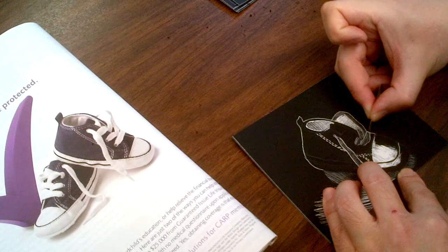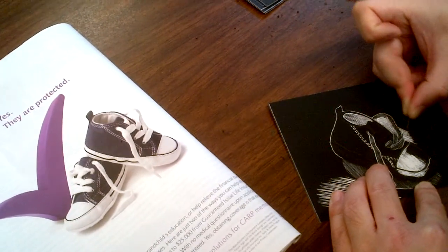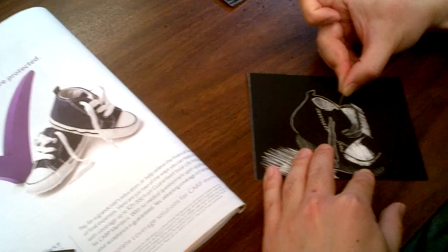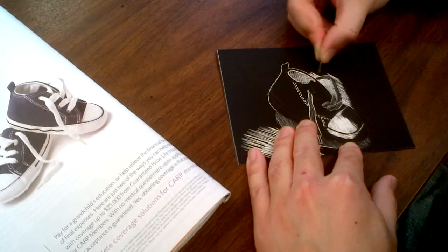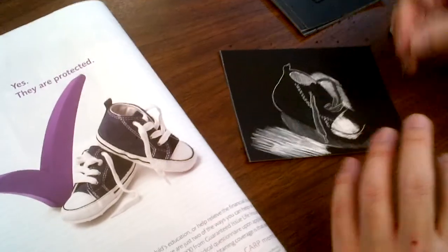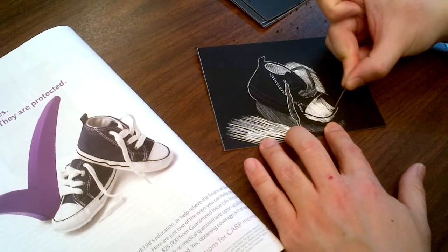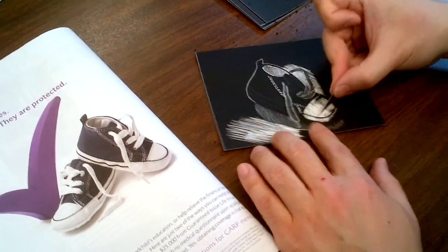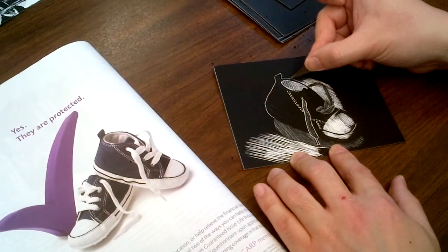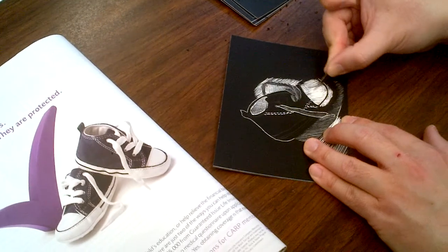Basically I just have to get rid of all the stuff outside the shoe too. Some parts you'll be taking off a lot, some parts you'll leave behind without scratching at all, and other parts you'll need some shading. You'll have to get used to using this type of material.